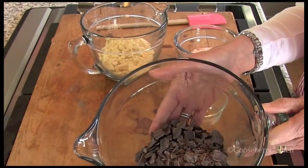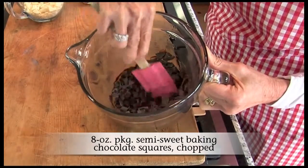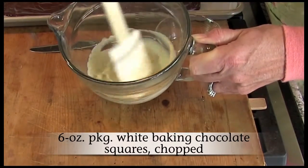Place both kinds of chocolate in separate microwave-safe bowls. Working with one bowl at a time, microwave on high setting for one minute. Stir until smooth. Microwave an additional 10 to 15 seconds if needed.